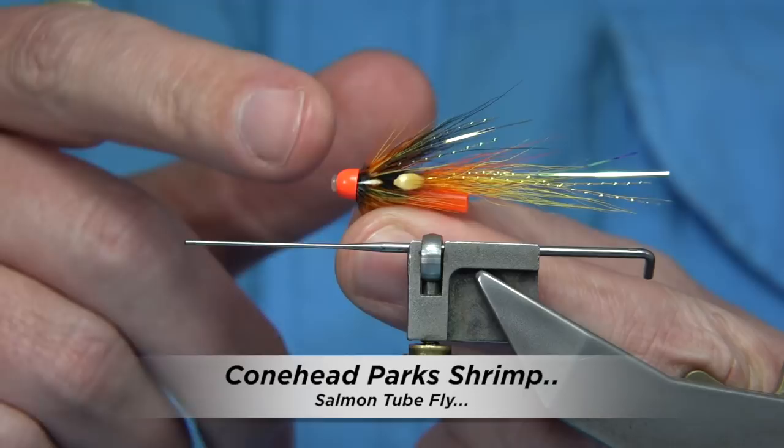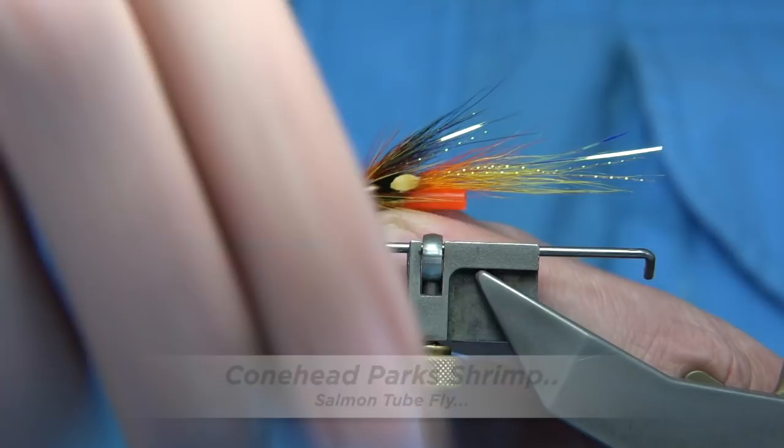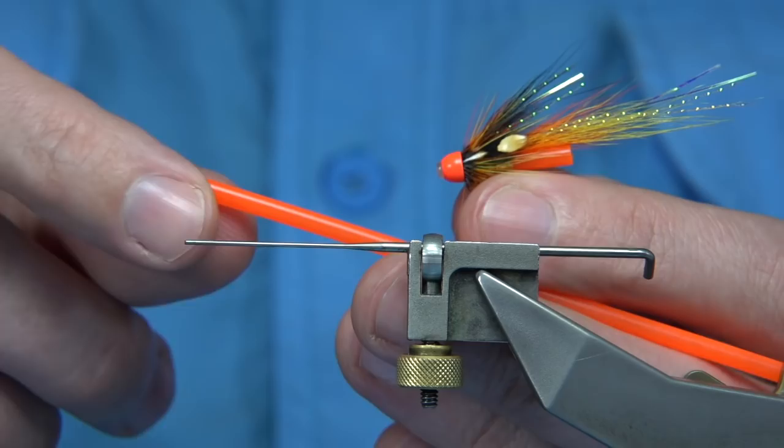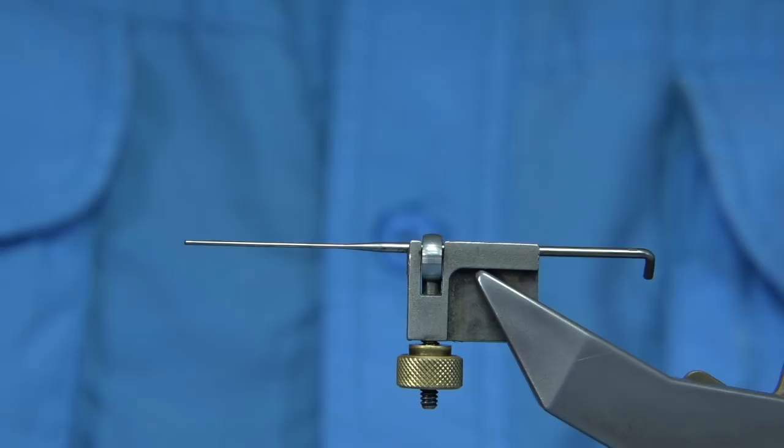Now I'm going to be tying the part shrimp on a tube. This is just a plastic tube with a fluorescent cone head — a small fluorescent cone head. The outer tubing is the fluorescent part of the back, just to highlight the fly. Both the tubing, the inner tubing, and the cone come from Sean Stanton, so they're all compatible and work together.